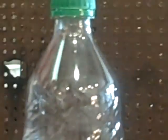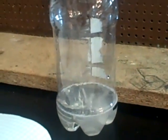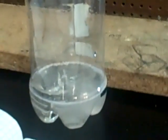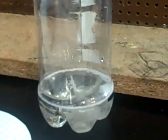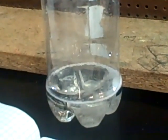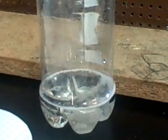Now our Alka-Seltzer is fizzing. Plop plop, fizz fizz, oh what a relief it is. Our Alka-Seltzer has almost reached it — almost done.